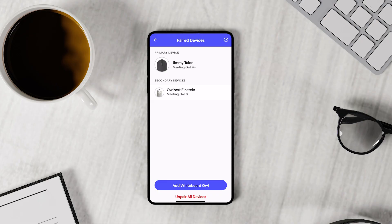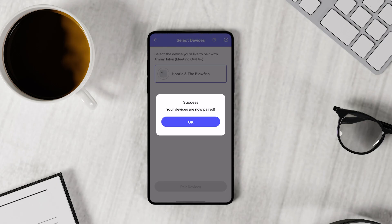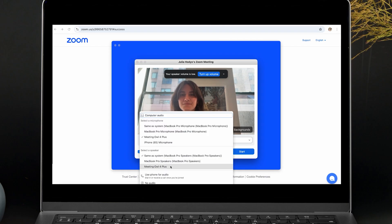If you'd like to add a Whiteboard OWL to the pair, just repeat the same pairing process in the app. Don't worry about visual pairing for the Whiteboard OWL — it just needs to view your whiteboard. Once your devices are paired, you can join your meetings as you normally would from the computer that the primary OWL is connected to. Ensure the OWL is selected as your camera, speaker, and microphone in your meeting platform.